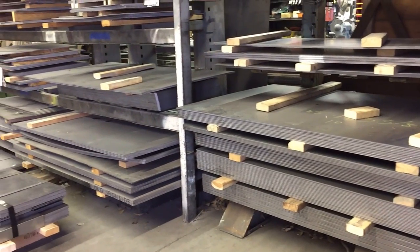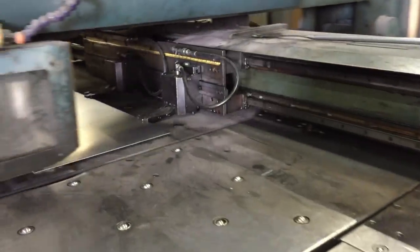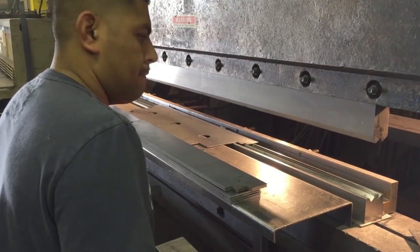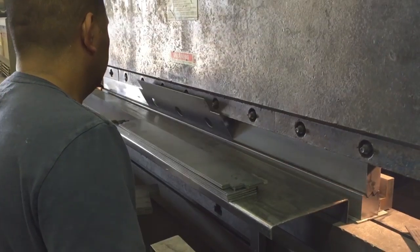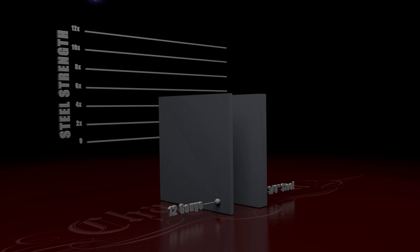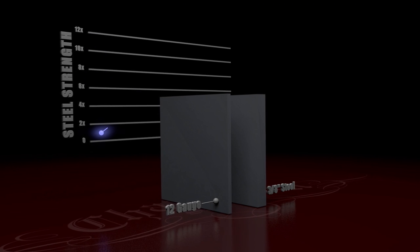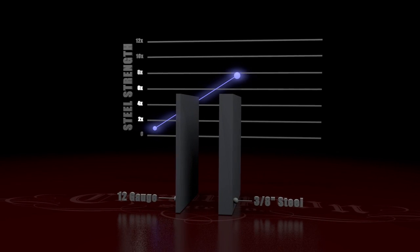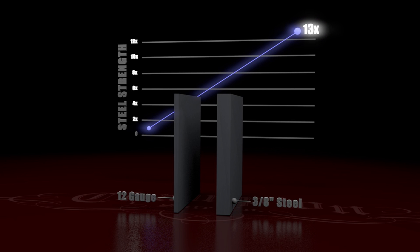The first line of defense for any safe is in its door and wall construction. The more steel used, the greater their protective ability. Steel thickness is sometimes not fully understood. Doubling the thickness of a plate steel door does not double its strength, but actually makes it almost 8 times stronger. A safe door made from 3/8 inch steel is over 13 times stronger than one made from 12-gauge steel.